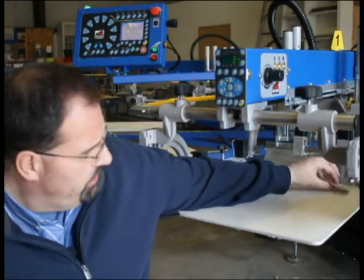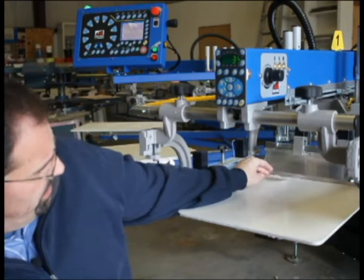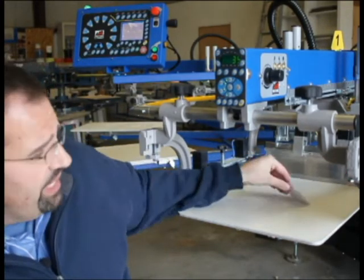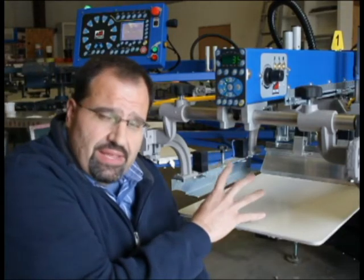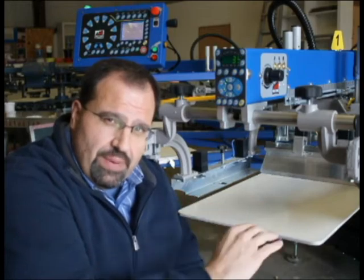And we want to adjust the pallet to where the business card just barely slips under the flood bar. I've set up a light behind this that we'll demonstrate in the next segment to show the gap under the pallet. So a simple business card gives you a reference.